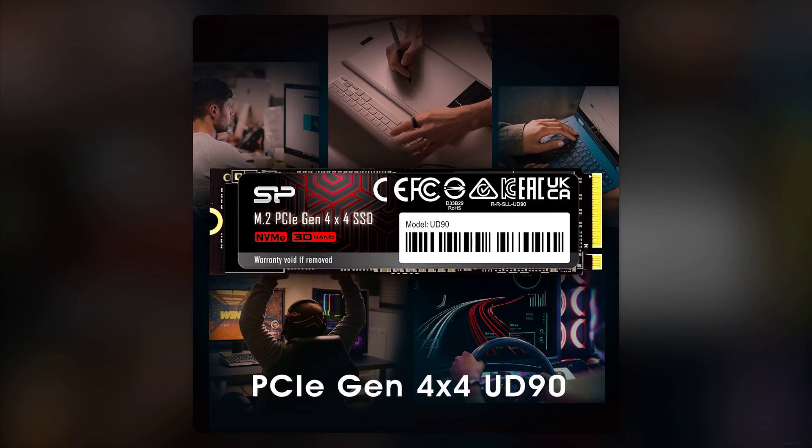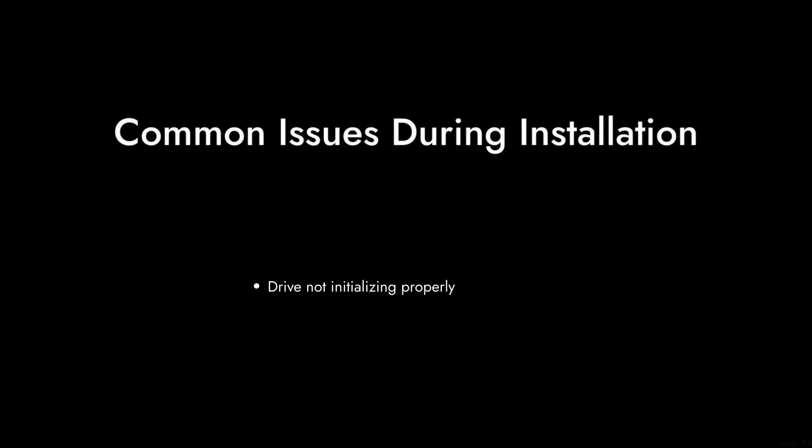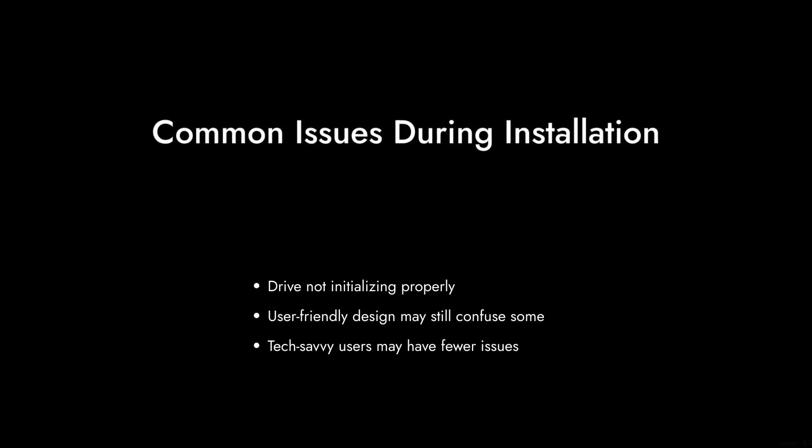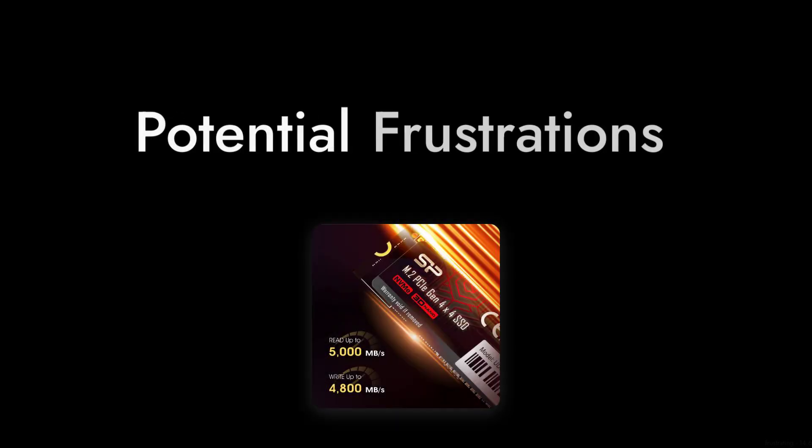Reason number 3: the installation process can be a gamble. While it's designed to be user-friendly, some users have reported issues with the drive not initializing properly. If you're not tech-savvy, this could lead to some frustrating moments.